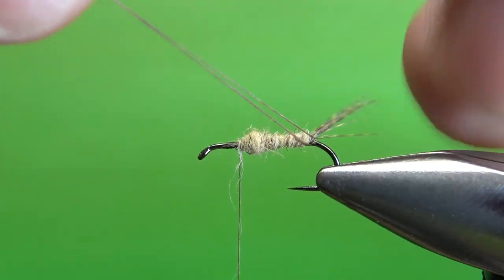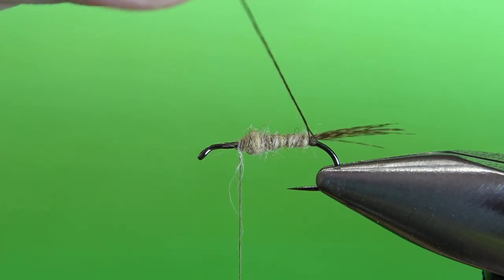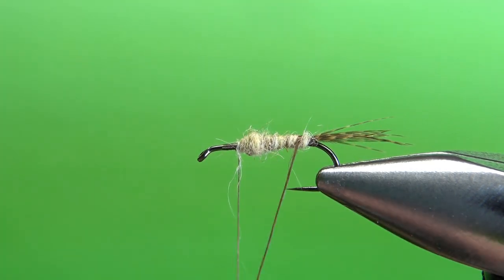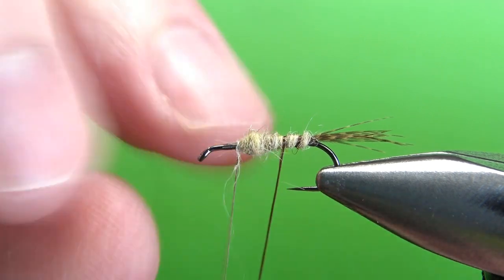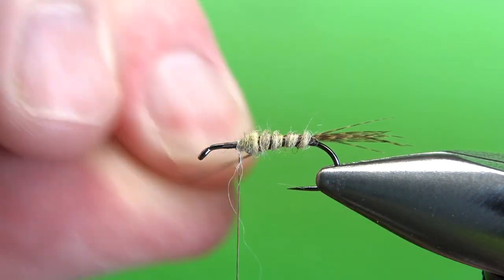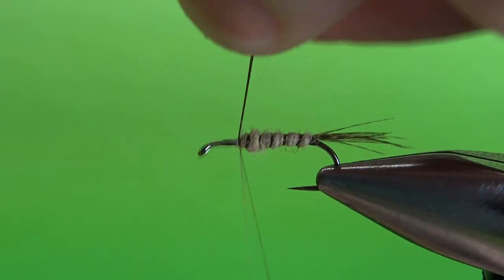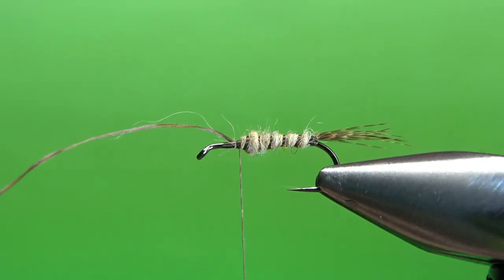We can probably compress that down a little bit with the rib we're going to wrap. Be careful not to jostle your tail too much. I'm going to spin these two strands together - I've got about four inches to work with. If you need to use your hackle pliers, go ahead, but I think I've got enough that I don't need to. On this size 14, I think I'll get about four, maybe five wraps going up. That is a fine segmented body right there. This rib isn't really for color - it's just to make it a little bit more durable and give it a little bit of segmentation. So when you've got your rib in, go ahead and snip this off.